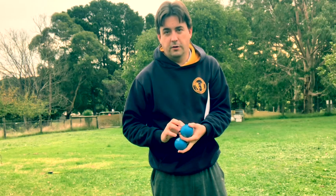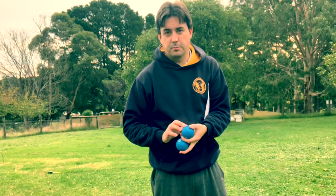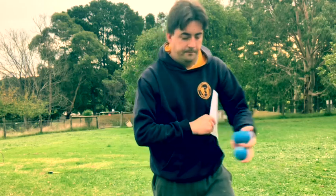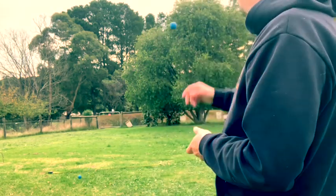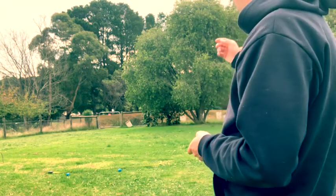Just because I can, I'm going to do a drone shot of the next triangle I do, just to show how we measure the perimeter. Here we go — one, two, three.